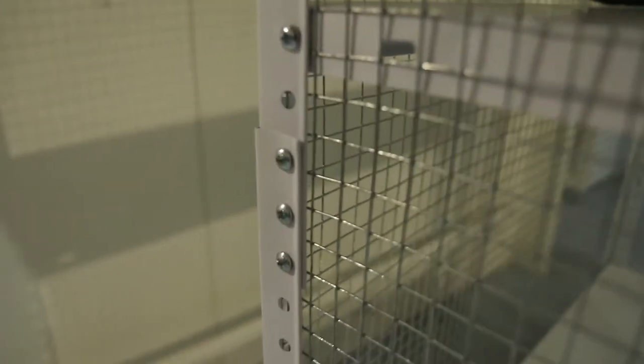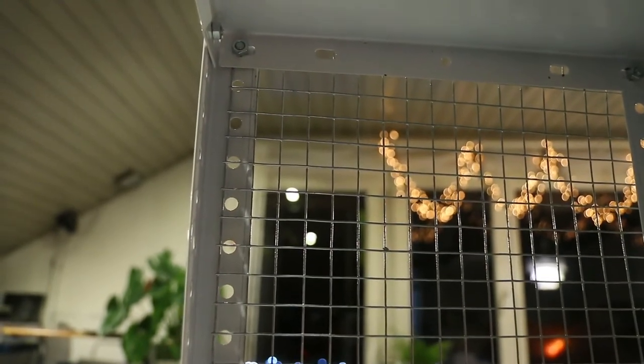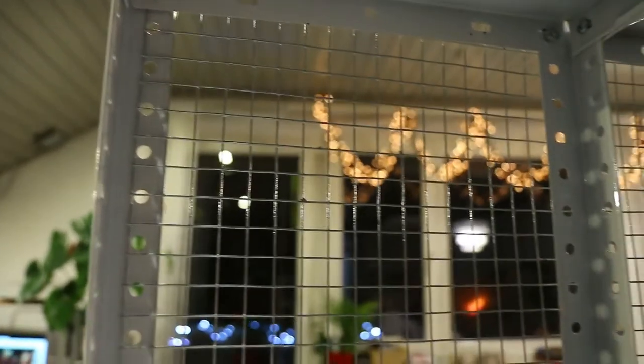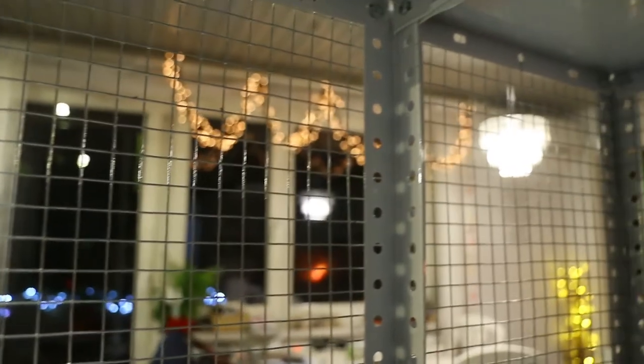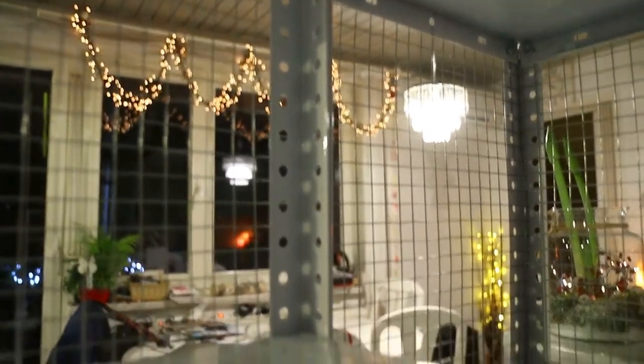In the middle, it goes on the outside — the wire mesh goes on the outside of the metal frame. You can see here the screws that hold the wire mesh together. And you just do it on all three sides of the metal shelving units.